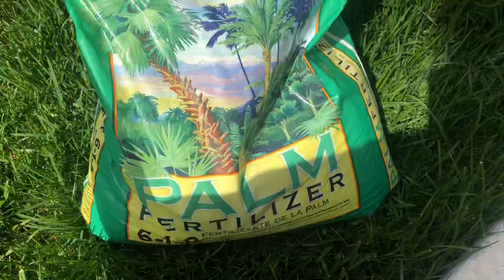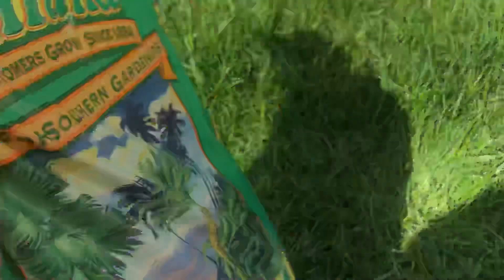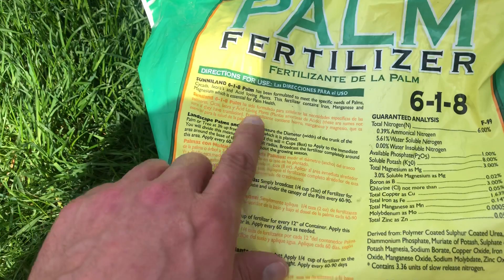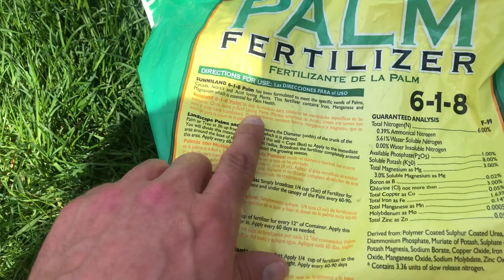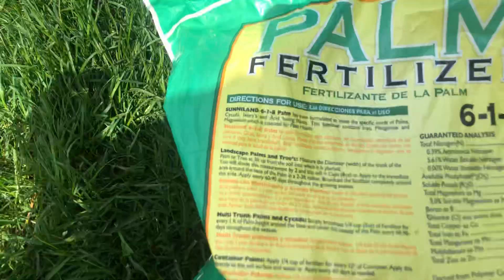I'll show you how to do this with what I'm using today. It's got to be slow release — I recommend you use a palm fertilizer because they're specially balanced for palm trees. Always read the back label. For landscape palms in the ground, you take the width of the trunk at three feet up, divide that number by two, and that gives you your amount in cups or eight ounces. Apply it to the surface about three feet around the base and broadcast it.